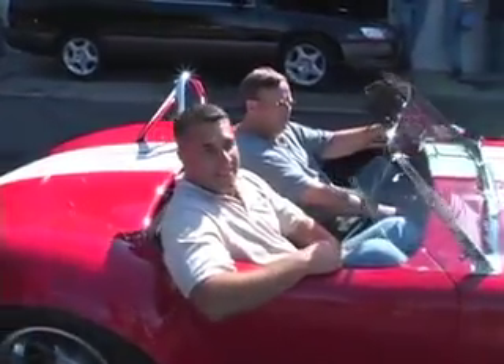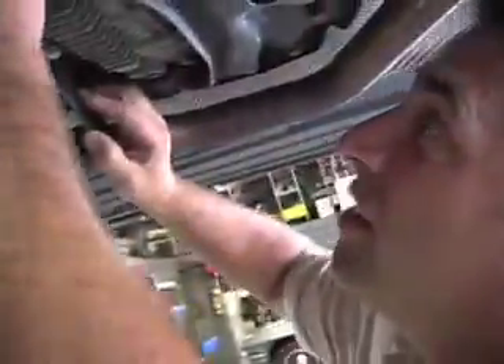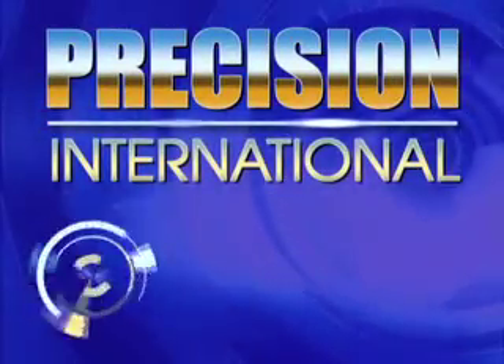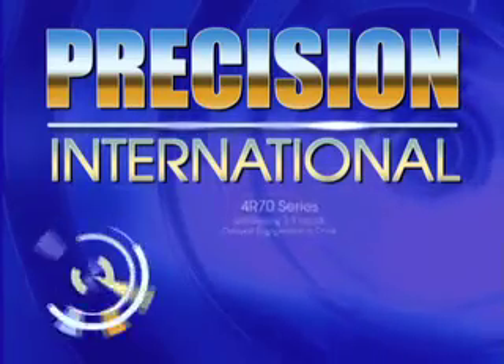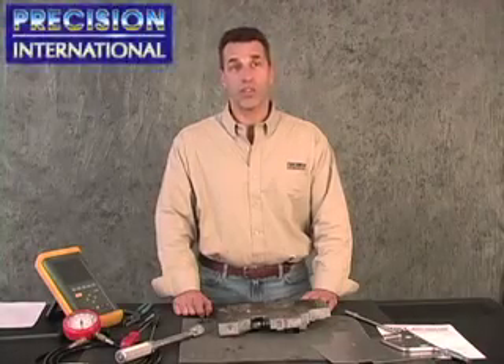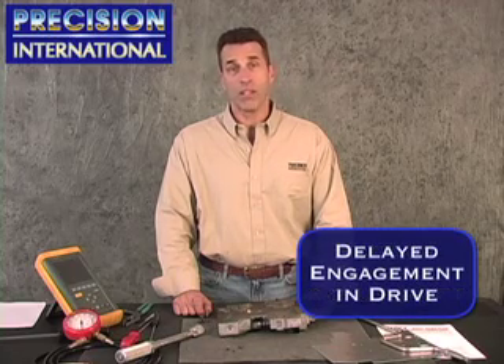Hi, I'm John Farmandler. The 4R70 series of forged transmissions have been in service since the early 1990s. A soft or slipping 2-3 upshift and/or a delayed engagement in drive is what we're addressing today.